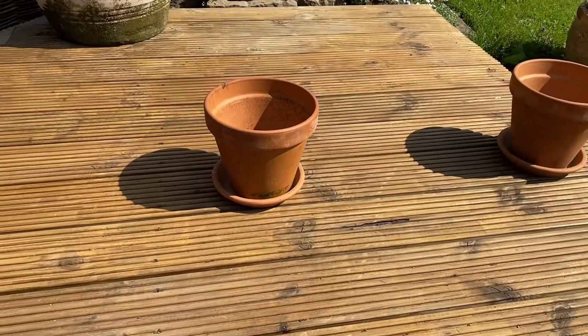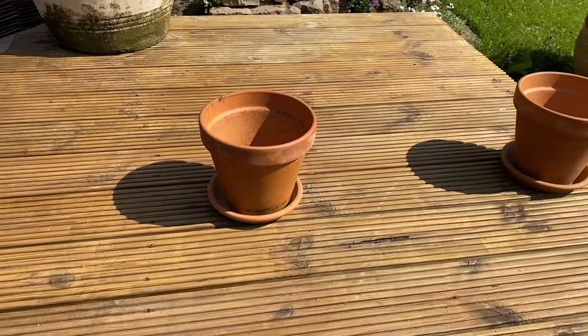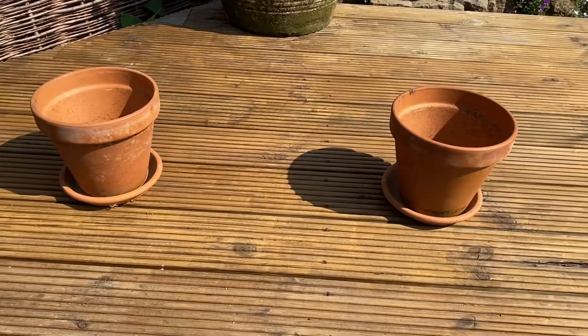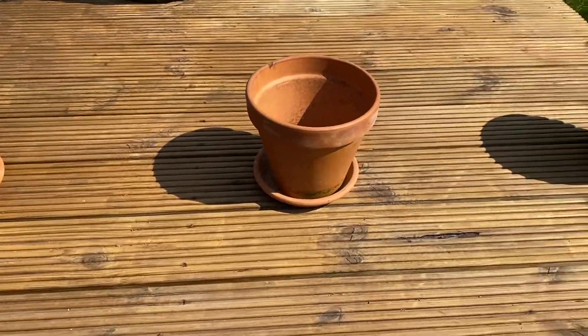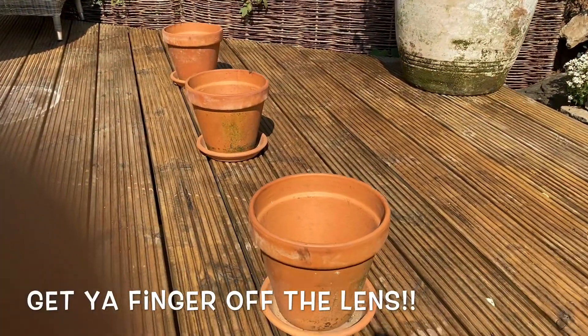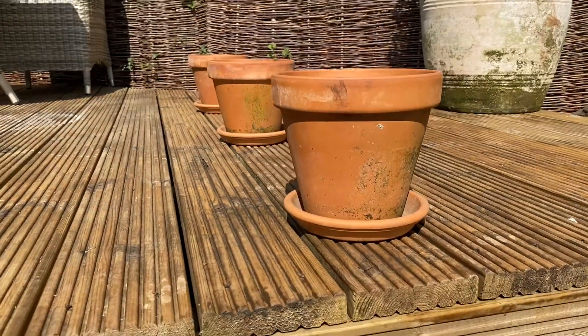I've set up a little example of how perspective works. I've set up three plant pots — just empty plant pots on a decking. You can see the lines on the decking; they're all in line, showing that the pots are all in line with each other and they all look about the same size. But when I position the camera to give a different viewpoint, you can see what happens to the size of the pots.